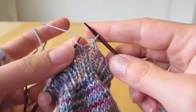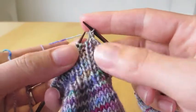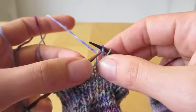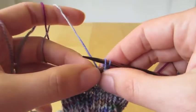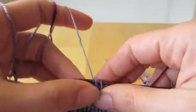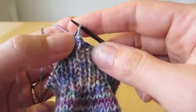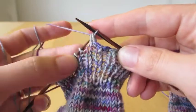For every new stitch that I knit, I knit it together with the previous one — so I knit one, knit it together, and I purl one, knit it together. As you can see it's finishing off. Purl one, knit it together; knit one, knit those two together; purl another one, knit those two together; knit one, knit those two together. I continue with this all the way around.